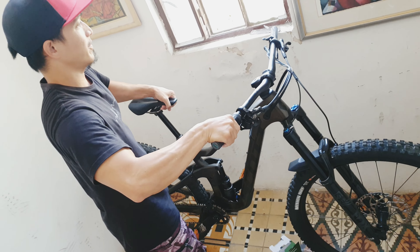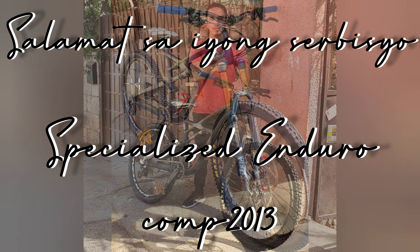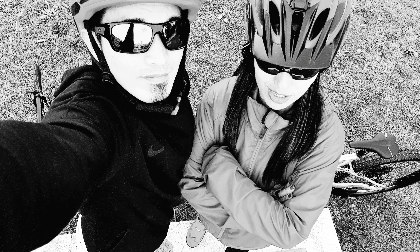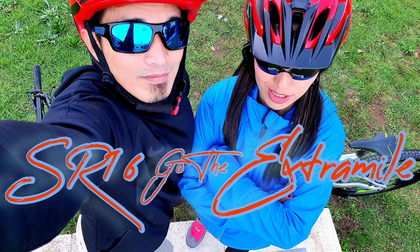Okay, cool. So yun mga friends, dito nagtatakos ang aming video ngayon. Thank you so much for watching at susunod ulit. Bye! We'll see you next time.